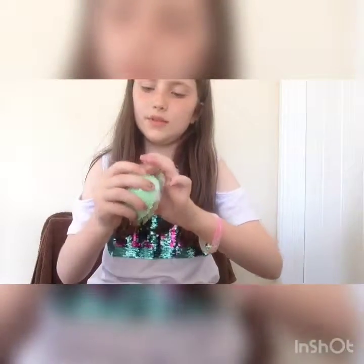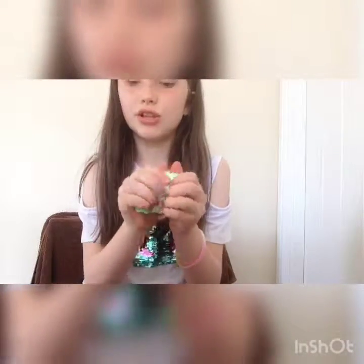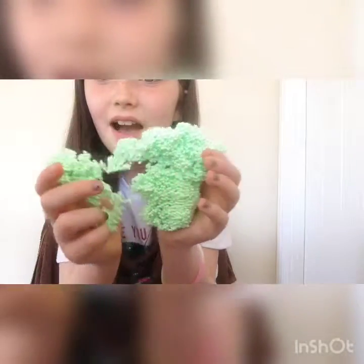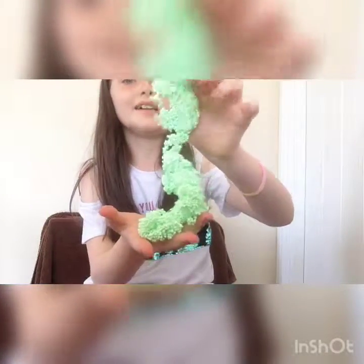After opening it up, this is what it should come out like. It comes with a drawing on the back — this one is a princess, so this must be a princess-themed Floam. As you can see it's really crunchy and really good, and this was for 99p. It's super nice Floam — I definitely think you should buy it.